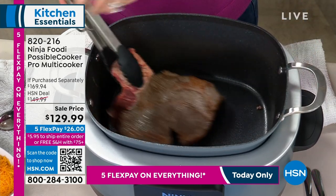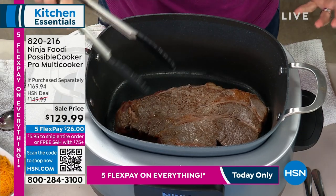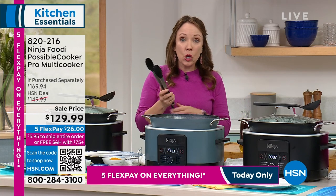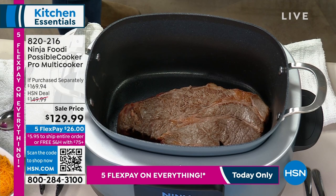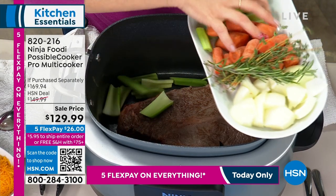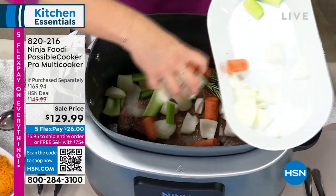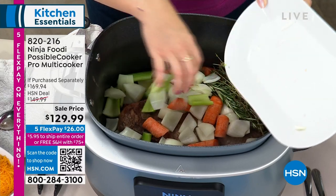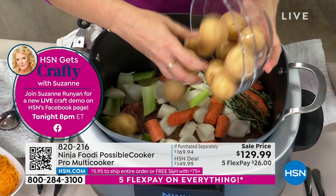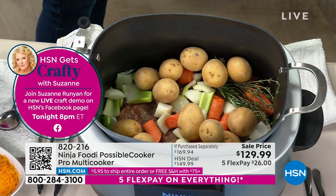That is a huge piece of beef. Imagine having this for your big game party — you don't want to miss out on this for your future parties throughout the year. We're going to also add all of our vegetables, potatoes, and carrots. People love slow cooking because it makes the whole house smell wonderful, and you can get a lesser-priced cut of meat and make it taste delicious. Meat is so expensive right now, so you can take those more inexpensive cuts and make them more tender.